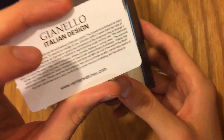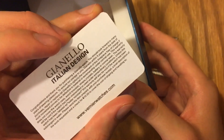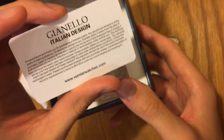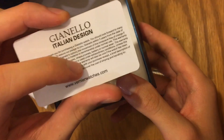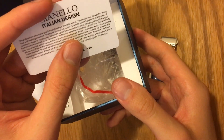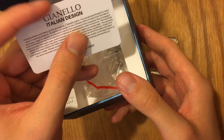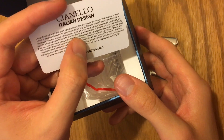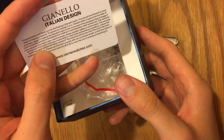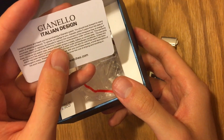You can look that up on Instagram, and I'll attach all the info in the description for Gianello Watches so you can check out their website. This is really cool — they have a five-year warranty for the movement. So if there's anything wrong with the movement within five years, you can send it in and they'll replace it free of charge. This excludes the watch case, bracelet, straps, crystals, battery, or normal wear — only the movement is covered free of charge under that five-year warranty.